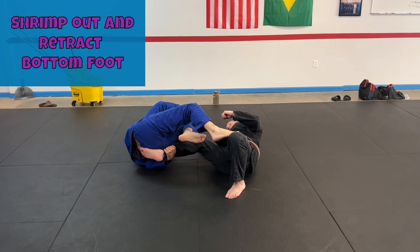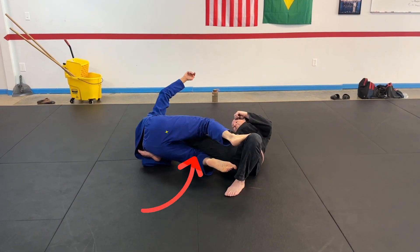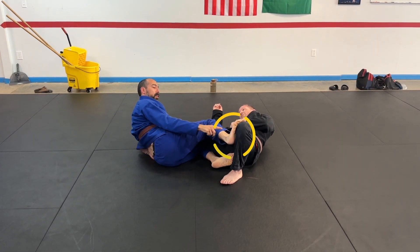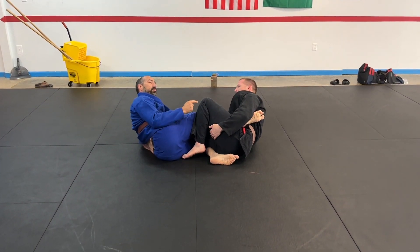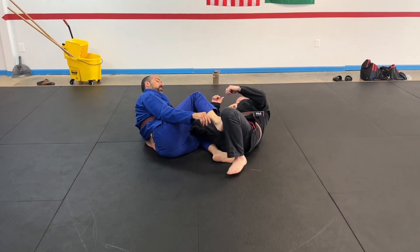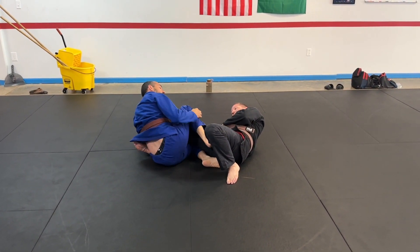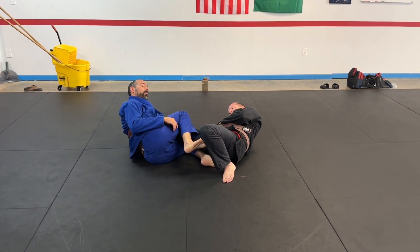I'm going to bring it up and then come up underneath. This foot has to stay away — I can't leave it up here because he's going to do that to me. So this foot has to stay away; it has to be low on the hip or over here. And now I'm basically in a single leg X position from bottom.